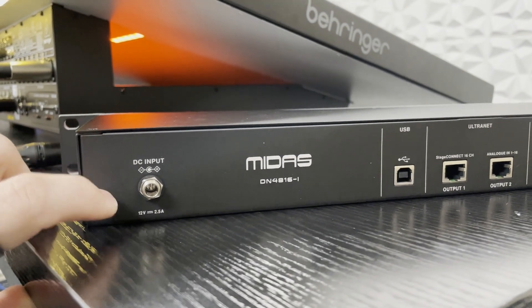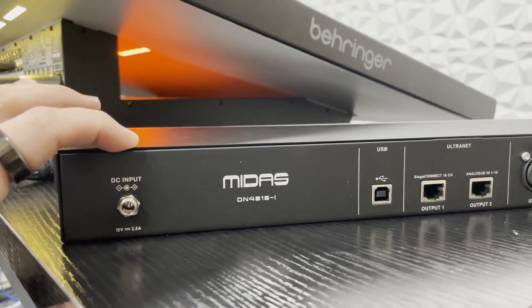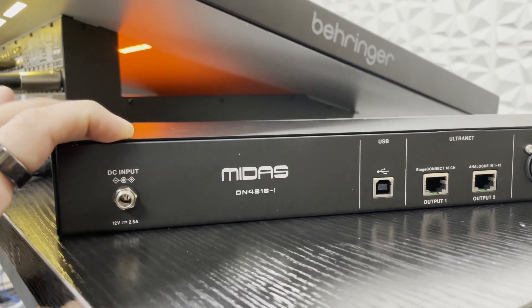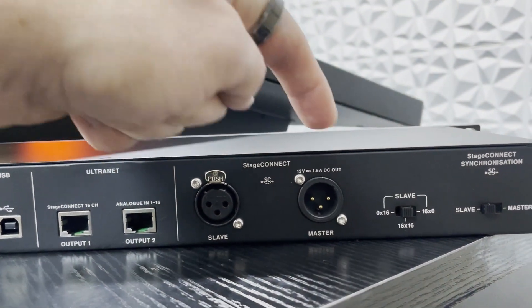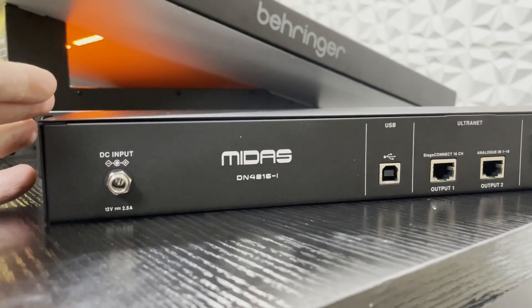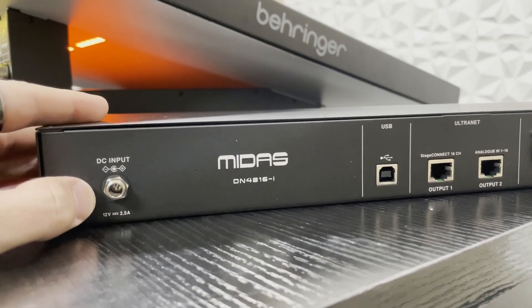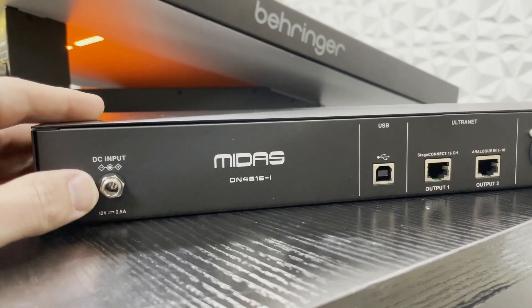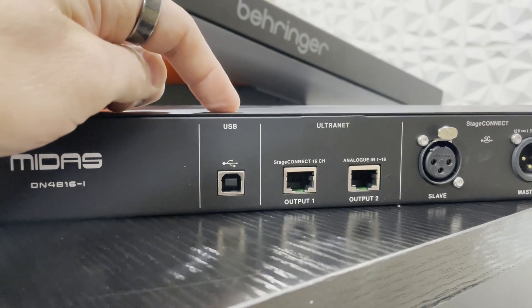We have our DC input — there is a power supply that comes with this, but it's not needed if it's the first device in the chain as we can also send power down the Stage Connect line. There is a calculator on Midas's website that allows you to see if you need to have multiple devices powered or not. We then come to our USB, which is for updating the firmware.